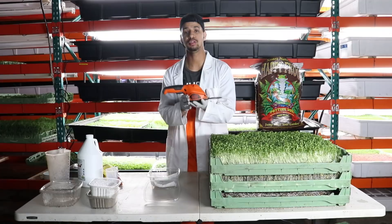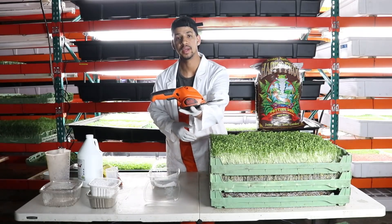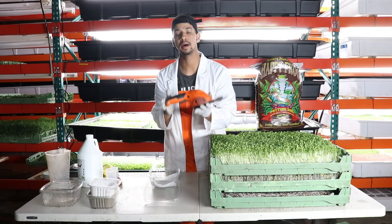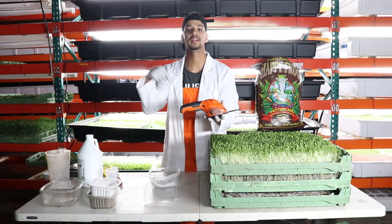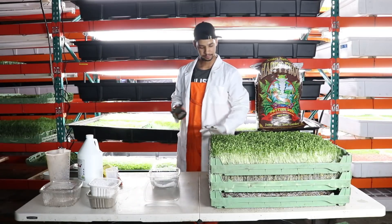I am currently using a Black and Decker hedge trimmer from Home Depot. If you're looking to invest in a nice hedge trimmer, you could also buy this product on Amazon — I will leave a link down below for you to purchase this item.